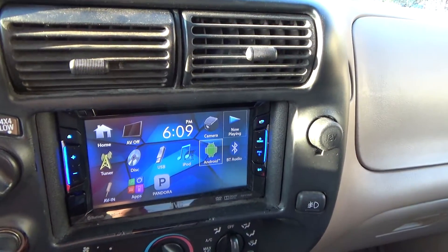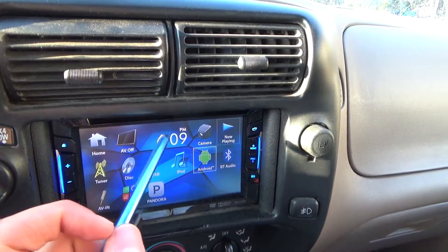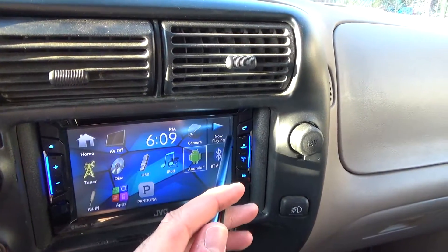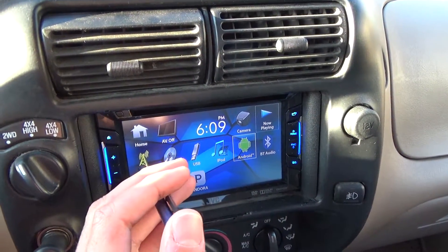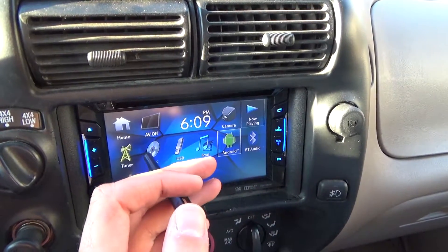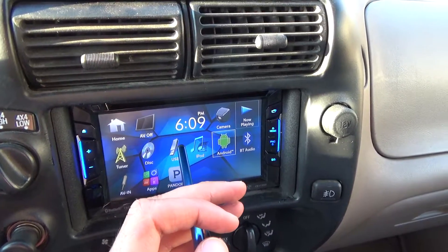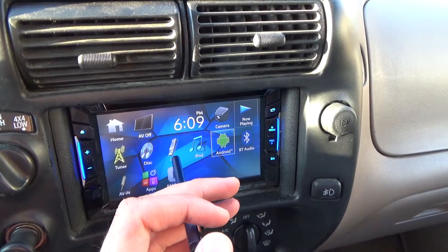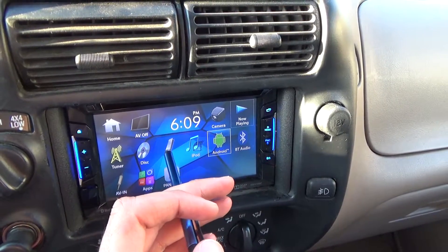Going through more of the apps: there's rear view camera, AV, now playing, tuner for your radio where you can set up and save all your stations, and disc for CDs or DVDs. Those all play fine.